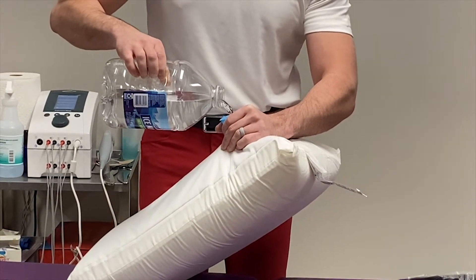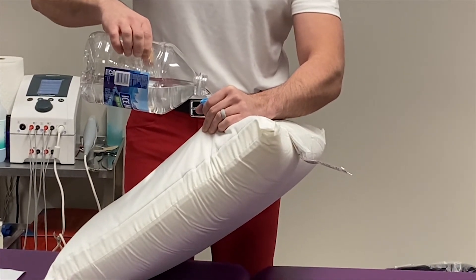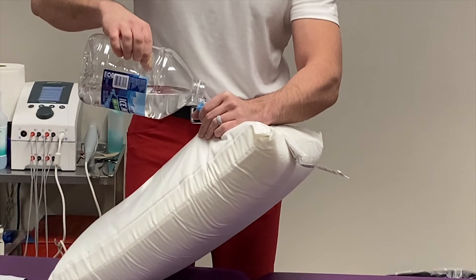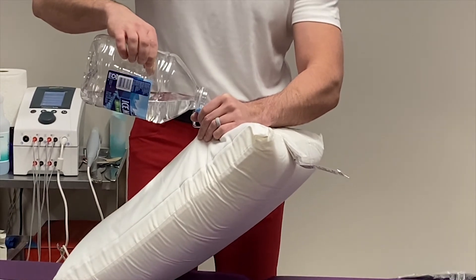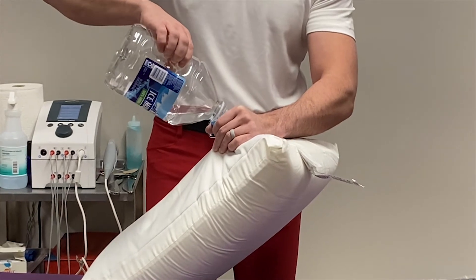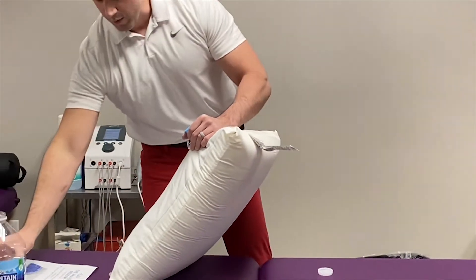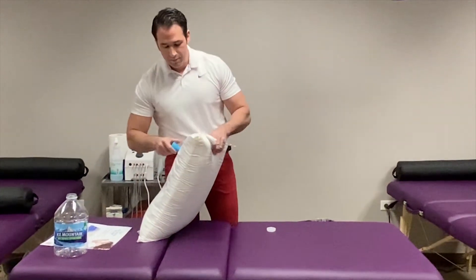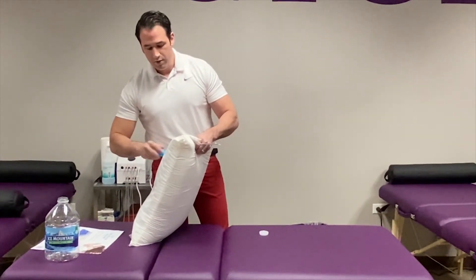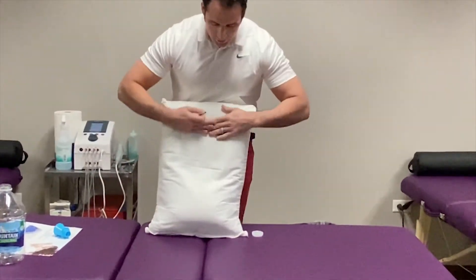It's going to take a few days for people to get used to using this pillow. Everyone's going to think it sounds weird with water in there sloshing around, but as long as you get all the air out of the pillow, it's going to stay in place and give you a lot of support.